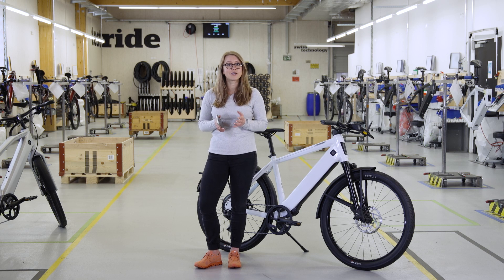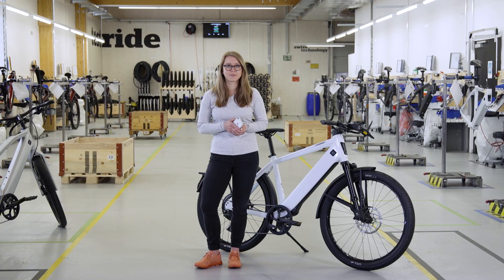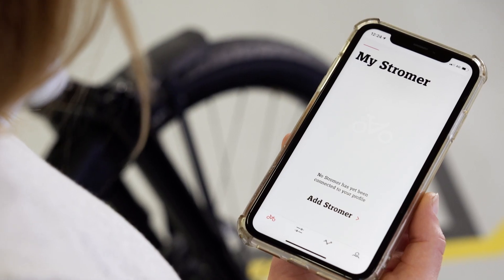The apps are free and you can download them from the App Store or the Google Play Store on your smartphone. Learn how to register for the app for the first time and add your Stroma in the how-to video, how to register and add a Stroma to the app.